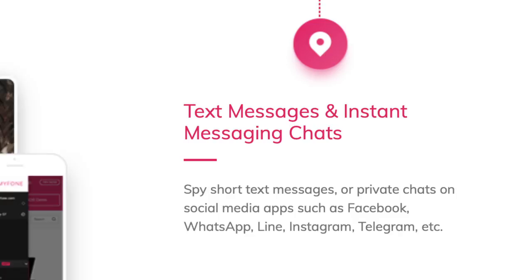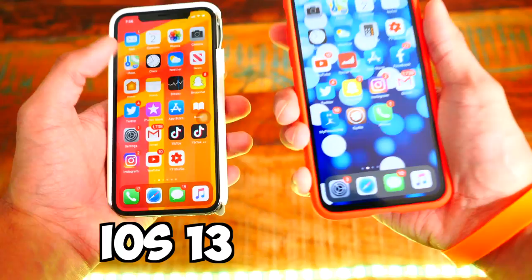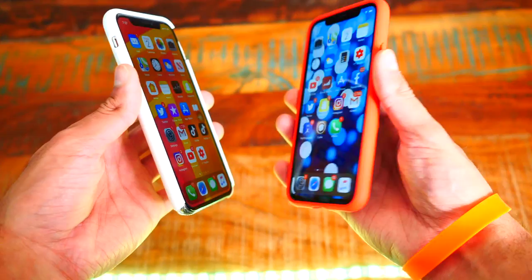I'm going to be using two iPhone X's. The one on the left is on iOS 13, the latest version — this is a beta version. The one on the right is on iOS 12. It works on basically everything, regardless of whatever firmware or device you're on. So this is super crazy, let's get started.